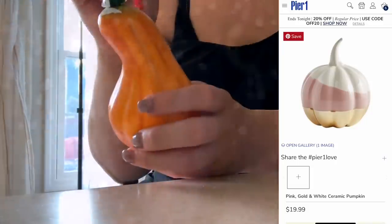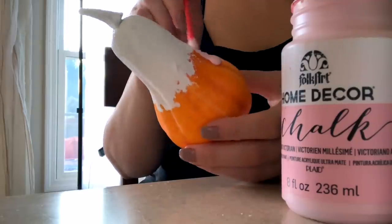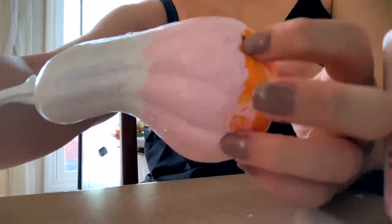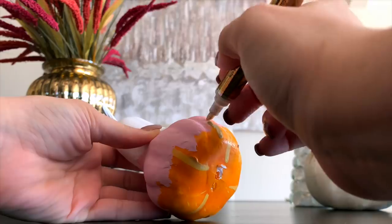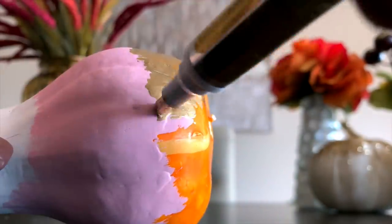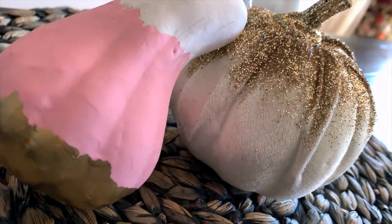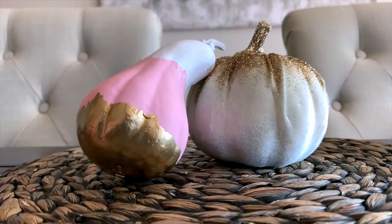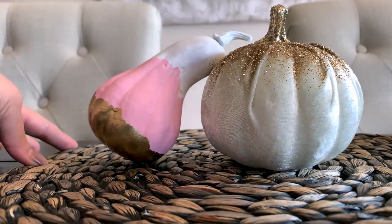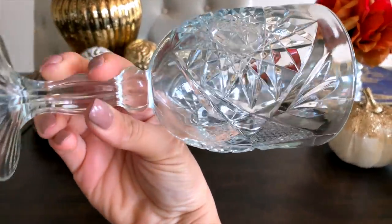This next one was inspired by something I saw recently in Pier 1. I'm just painting one of the Dollar Tree gourds about a third white, a third pink — these are chalk paints, by the way. Then once that's dry, the bottom third I came back and did with my gold leafing pen. I think doing multiple of these and reversing the order of colors for some, or doing some larger pumpkins and some smaller pieces together, would look really cool.